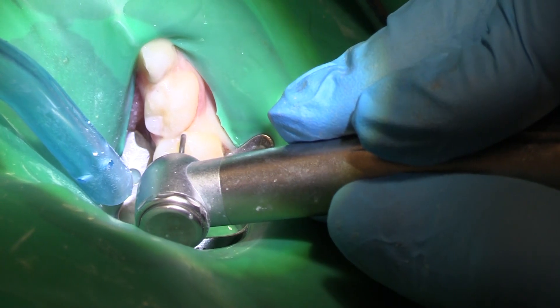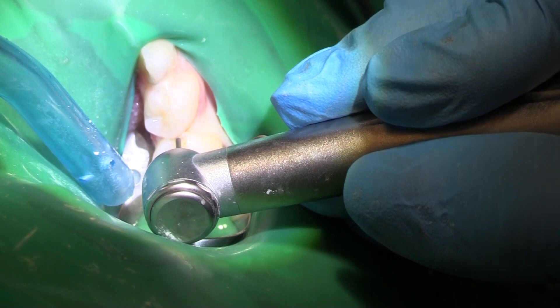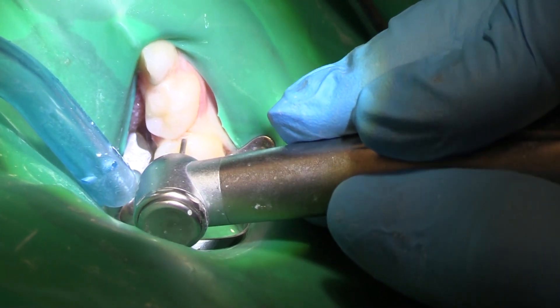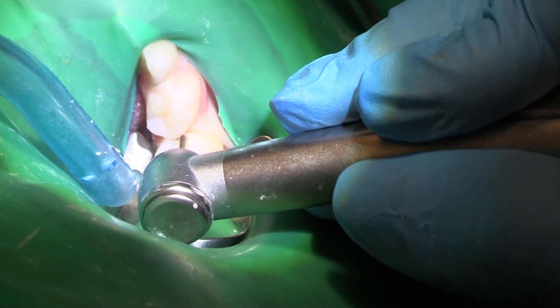His first primary molar that we're going to put the crown on is pretty tipped — pretty tipped lingually. It's a good example of how things are just really never quite uniform.